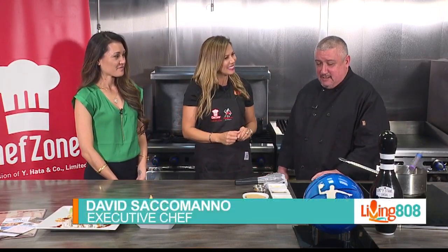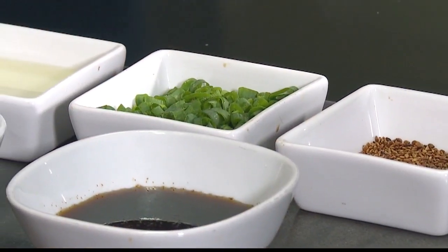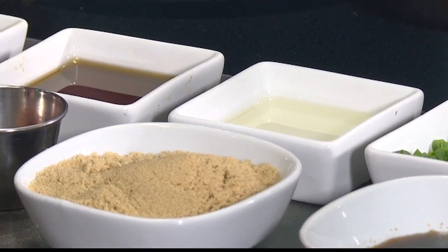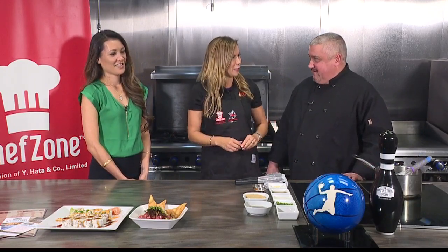We're going to do a few things. Our first one is going to be our kalbi — it's one of our number one selling local favorites. I'm going to show you how we do the marinade, how we cook it up and serve it, and then later on we're going to do our shrimp diablo pasta. You have all of them laid out — looks like true Korean banchan style.